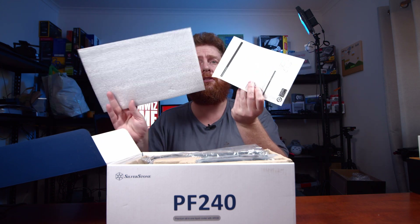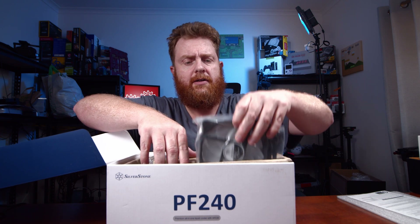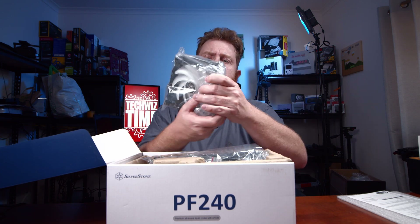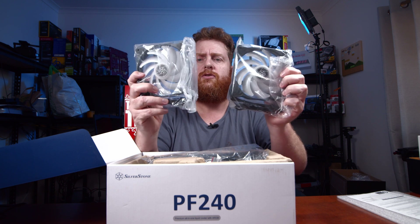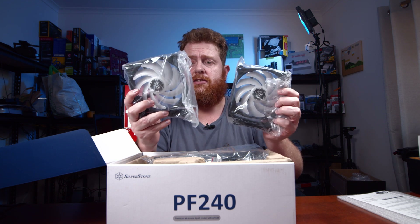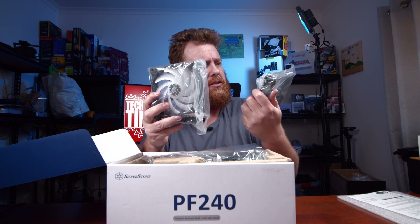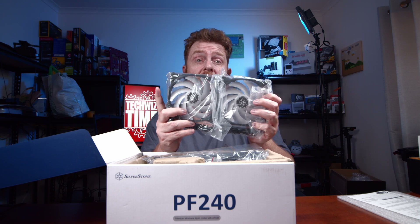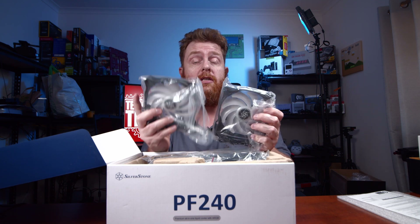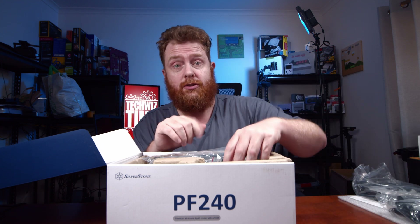We've got some warranty terms. These two here are the 120mm ARGB fans, the ones that are going to light up. It will be really interesting to see how that goes — I'm actually going to throw that into a Silverstone case soon on the Techless Time channel, so make sure you subscribe over there to see that. I can't say when, but it will be soon.